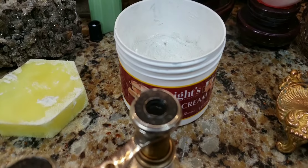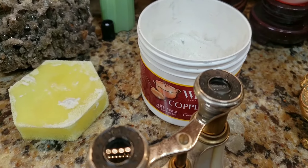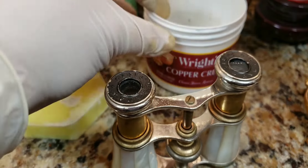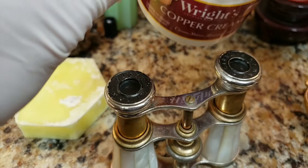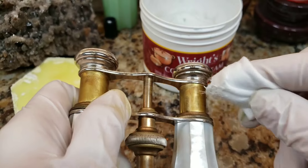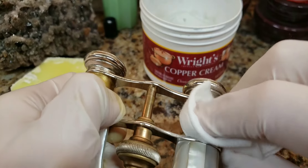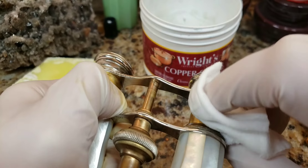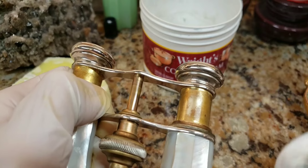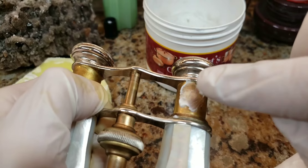Whoops, sorry about that — bloopers, there's always bloopers. I don't have a stand for my camera, so of course that's going to happen. Alright, I'm going to dip this in here, get some on the cotton pad, and let's see how well this works and how quickly. Actually, I'm going to dip my finger in and put a bead of it right on here.